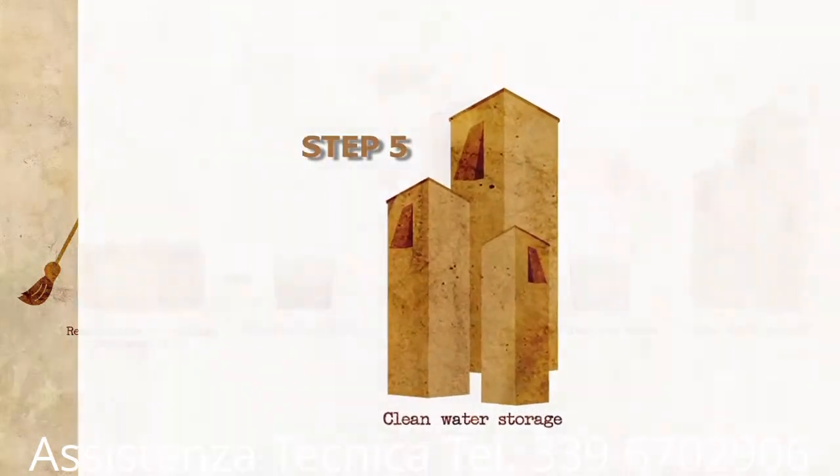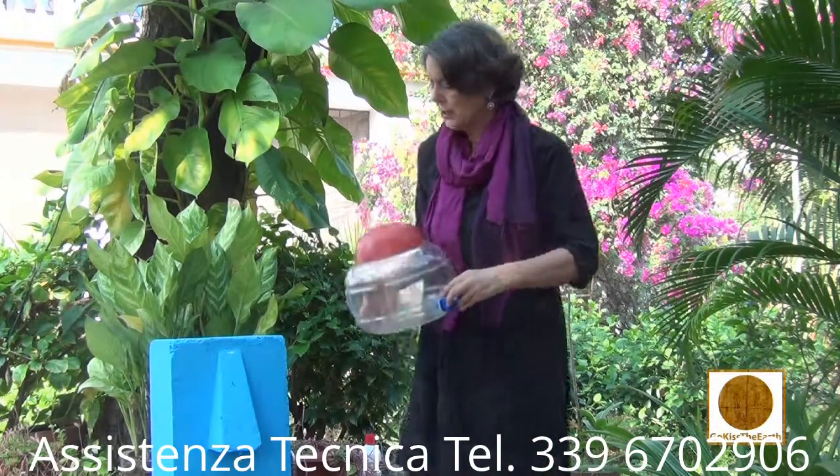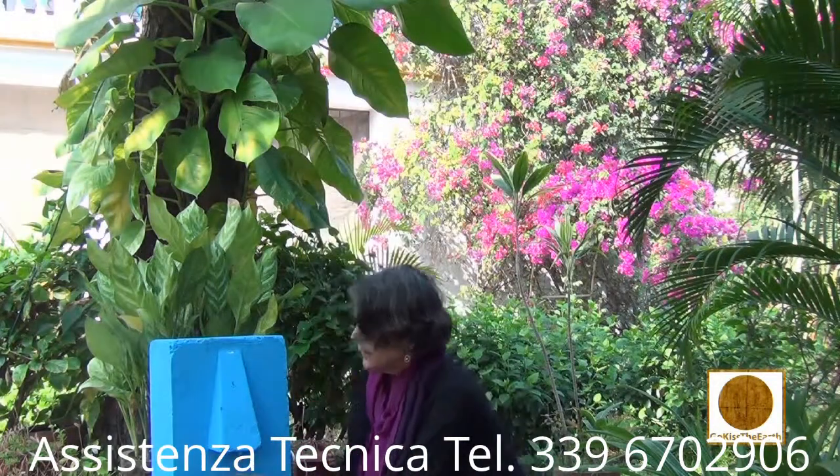The fifth step is to store your water in a clean vessel. They suggest it have a narrow top and some kind of spigot so that you can collect the water underneath when you need some water.